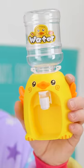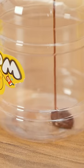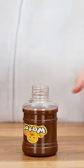You need to use this. Remove the water bottle from the dispenser, then fill it with Nutella. That should do it. Attach the dispenser to the water bottle.